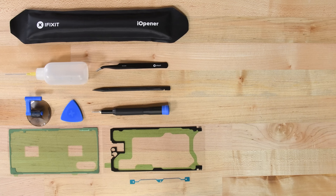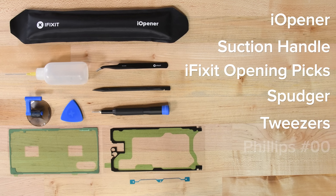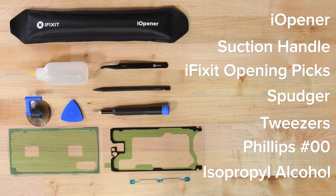For this repair you will need an eye opener, a suction handle, a set of iFixit opening picks, a spudger, tweezers, a Philips 00 screwdriver, and some high concentration isopropyl alcohol. We recommend over 90%. For parts, you will need a replacement display, and if not already applied, some adhesive to hold the new display in place.